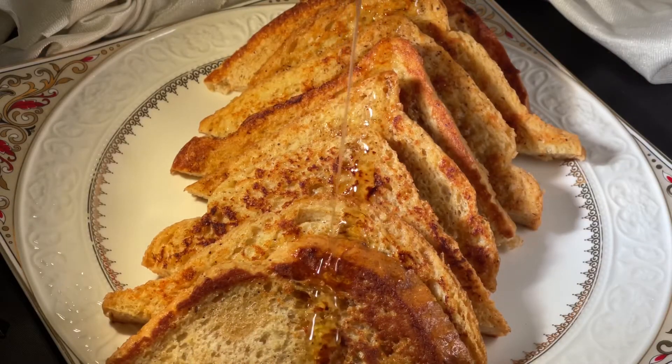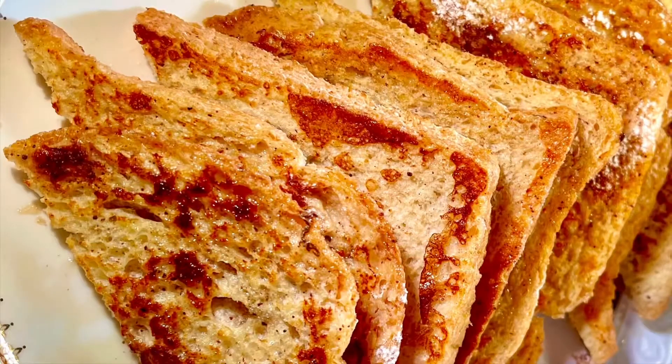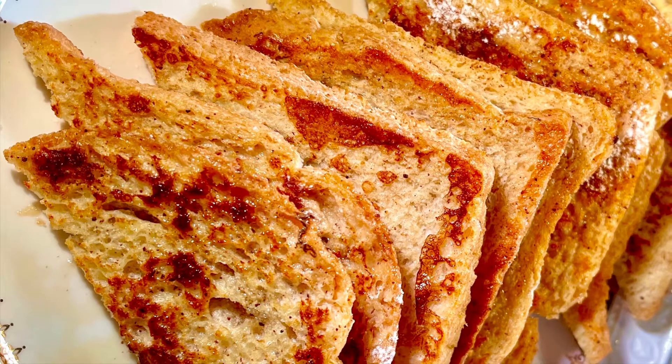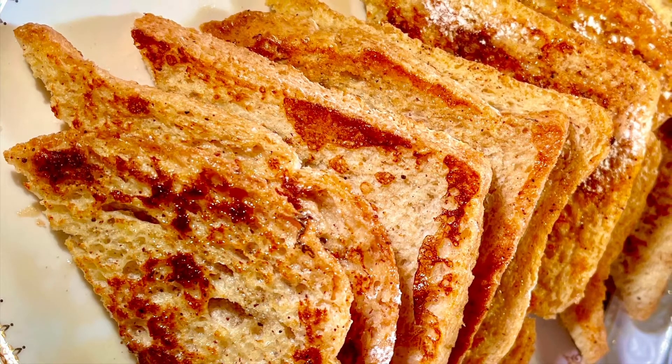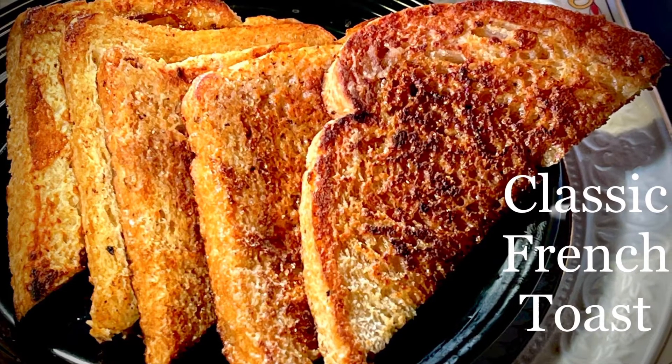Drizzle maple syrup over the top, dust with castor sugar, and that's it — our classic French toast is ready! You can have fresh fruits and boiled eggs along with this simple healthy breakfast.